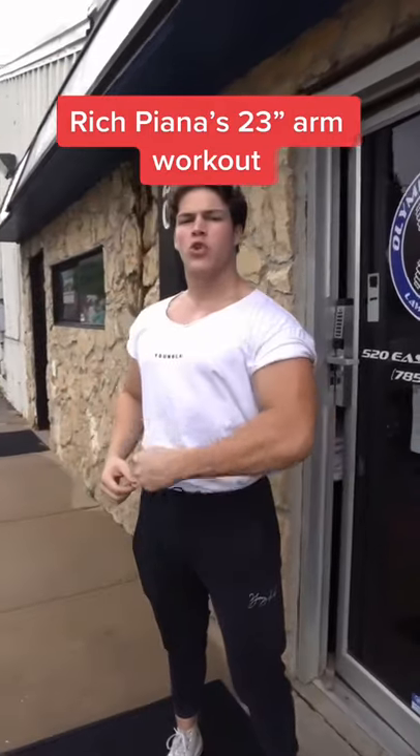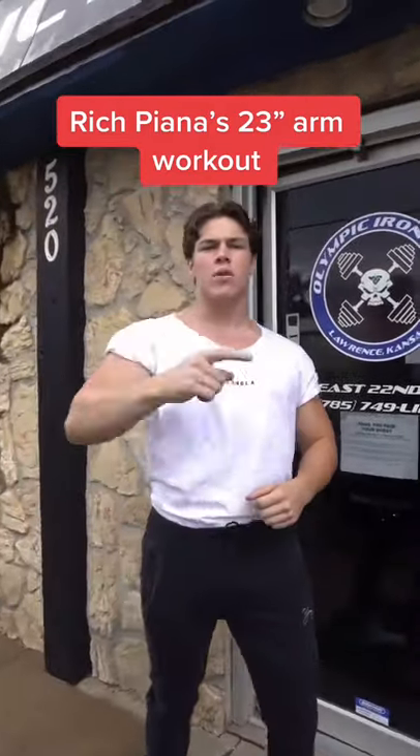Today, I'm going to take you through Rich Piana's 23-inch arm workout. This is going to be broken up into two parts, so make sure to like and follow for part two.